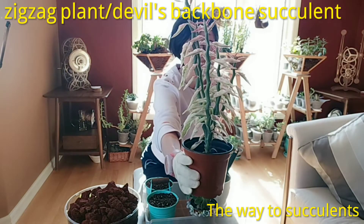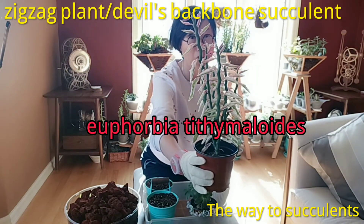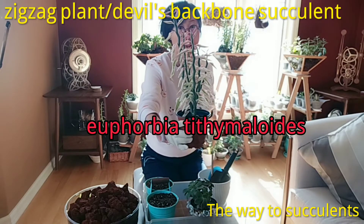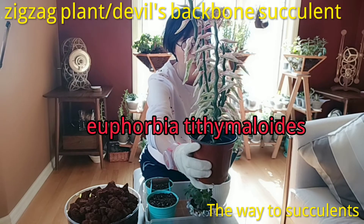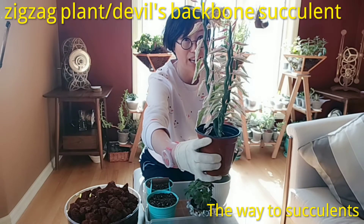Let's get closer. Look at the blue color. It's a type of euphorbia, and the Latin name I will type on the screen. Because of the shape, it's commonly called a zigzag plant or Devil's backbone plant.